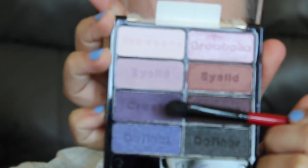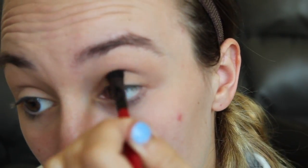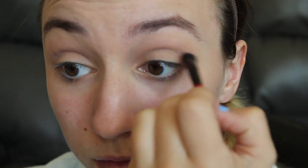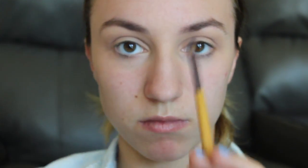Now I'm going in with the Wet n Wild Petal Pusher Palette with a Smashbox brush, just from a travel set, and I'm going to go in with the purple to start defining my crease. All summer I've been away from YouTube — this video was actually filmed back in May right before I graduated and right before prom. I just keep going in with the Smashbox brush, blending, adding more color and blending, then going back in with the eyeliner brush again to define the crease even more with the same purple shades.